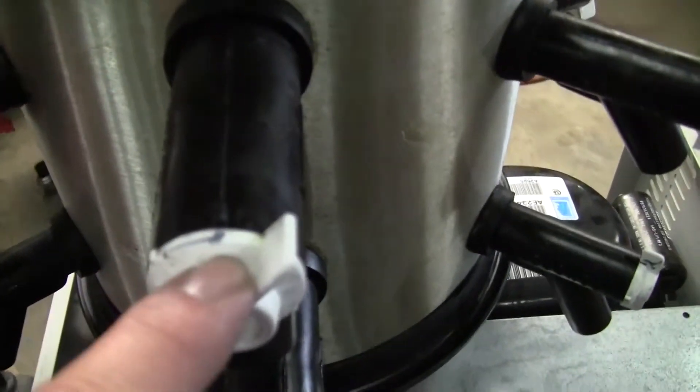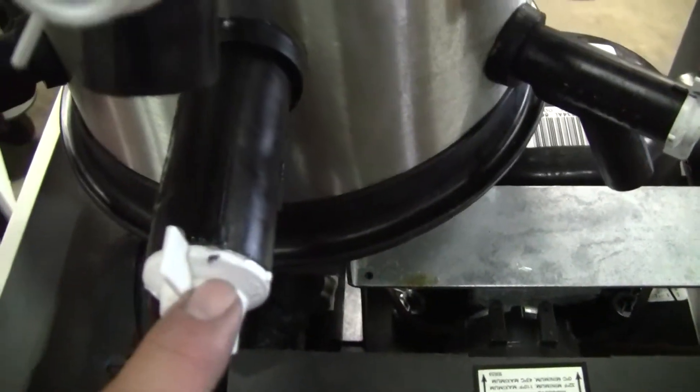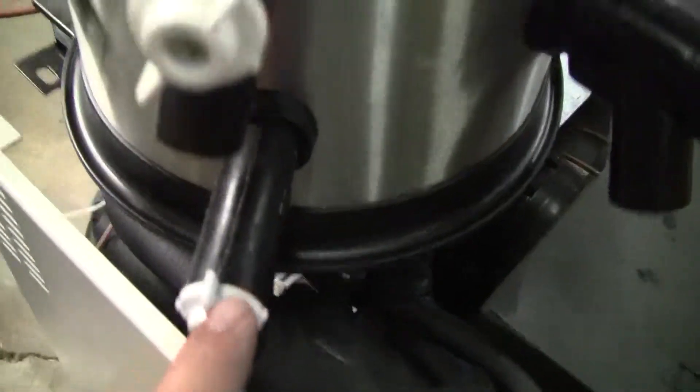We've marked on every one where the closed stop position is. It's the best where we can get it.